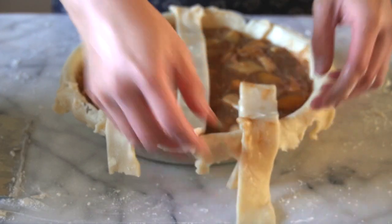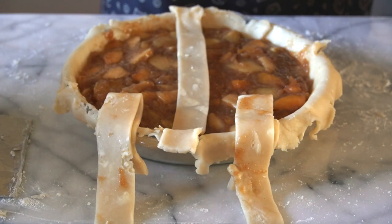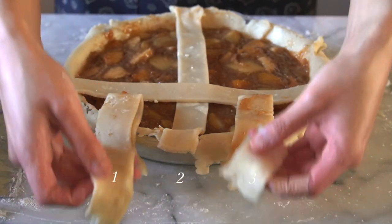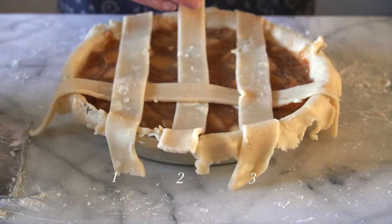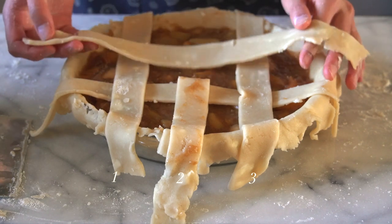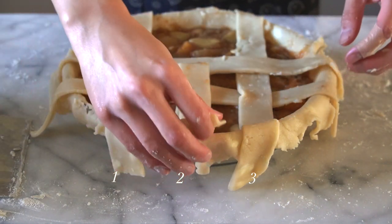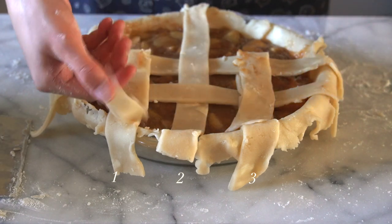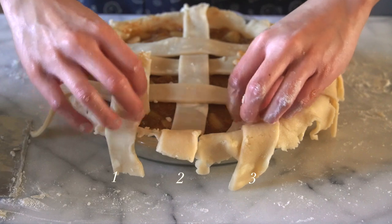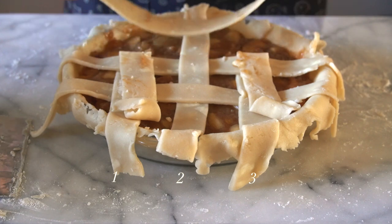It might be easier to just watch how I do it, but if you learn better through audio, here's how: let's number the strips to make it easier to keep track. You're going to lift up number one and three, place another piece underneath, and fold over number one and three. Next, lift up number two, place another piece, and fold number two back down. Then repeat — lift up number one and three again, place your last piece, and fold it back down. And that is it — a beautiful lattice, all done.